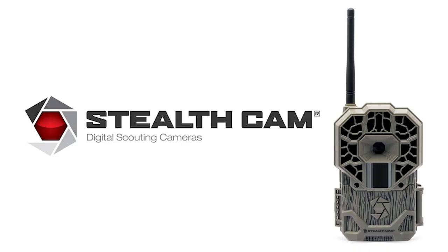In today's video I'm going to be reviewing the Stealth Cam WXV or WXA depending on if you have Verizon or AT&T. Either way it's Stealth Cam's cellular trail camera — two services, one trail camera.